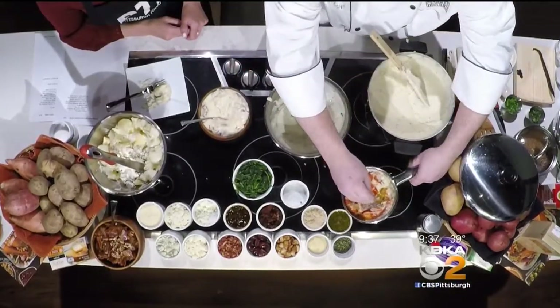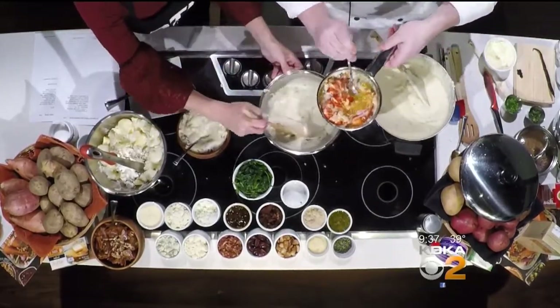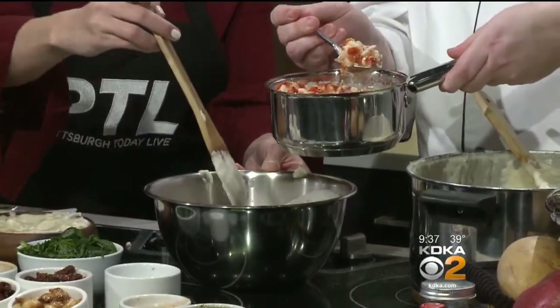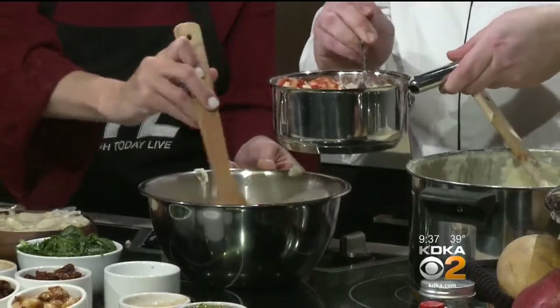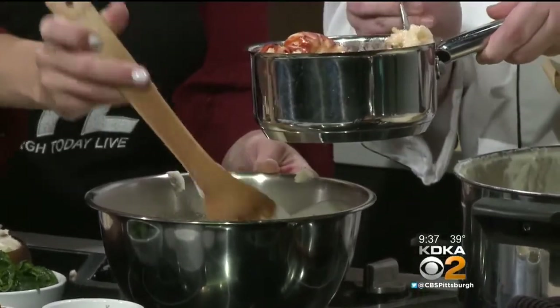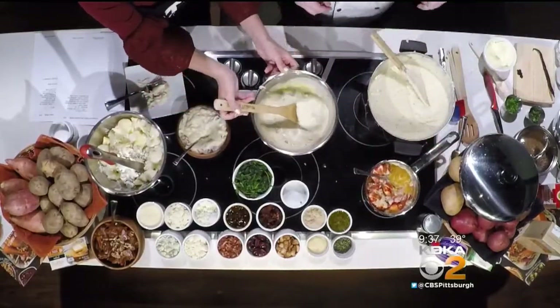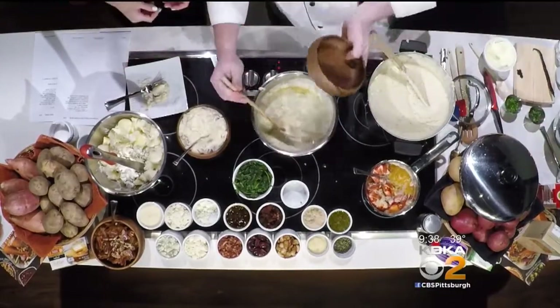We're going to add in some of our lobster. This has lobster, butter, lemon juice, and vanilla. We're going to add a couple pieces at a time - you don't want it too buttery. This might be a little looser; if so, you can always add a little more potato. As we head into commercial break, it looks delicious and I think people are really going to love these over-the-top mashed potatoes. For a copy of today's recipes, you can go to ktka.com/PTL. Our thanks to Giant Eagle for sponsoring the Cooking Corner here every other Tuesday on Pittsburgh Today Live.